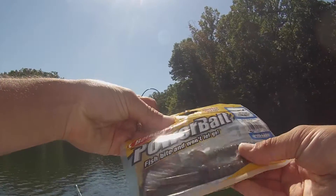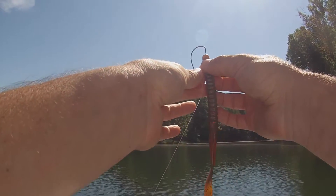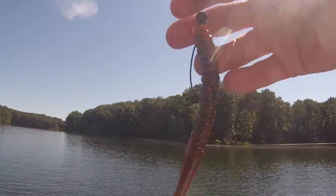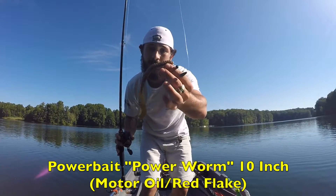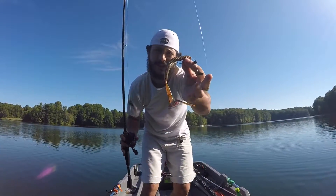Yesterday was terrible — I caught one fish in eight hours, one fish, and it was the only bite. I don't want that to happen again today. We all have those days, just got to keep trucking. The fish are still lazy, still in the summer deep water pattern. The grass lines are still intact and very healthy, not even close to dying out. Water Warrior Fishing, let's get to it. I'm going to the motor oil colored Power Bait curly tail seven-inch worm.